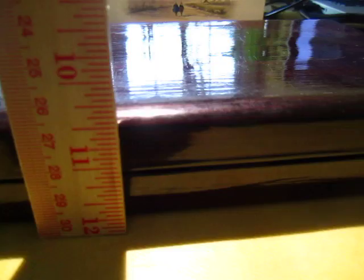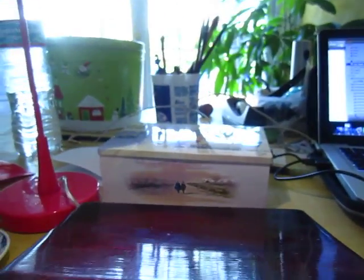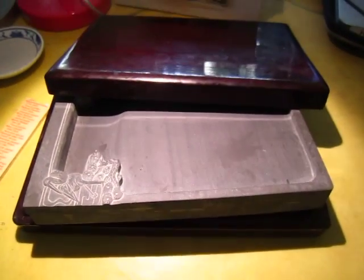It's quite thick — see my finger. So around 1.5 inches altogether, and around half an inch here, and around 1 inch of the stone. Okay, thank you very much.